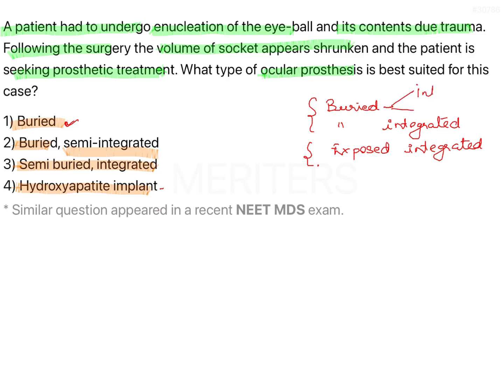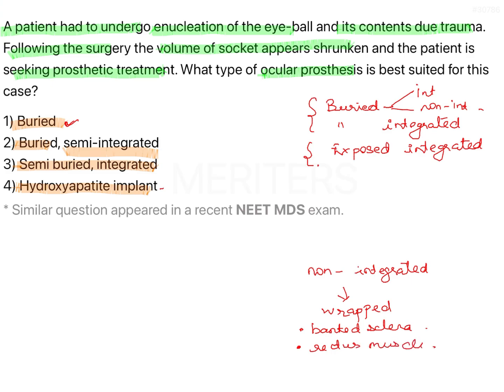A buried non-integrated implant is wrapped in the tissues using banked sclera and is attached to the rectus muscle. This provides good volume and a good cosmetic appearance. Buried integrated implants, on the other hand, also need to be sutured to the rectus muscle. These are the two forms of buried implants.